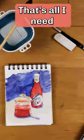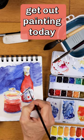That's all I need. Get a kit and get out painting today.